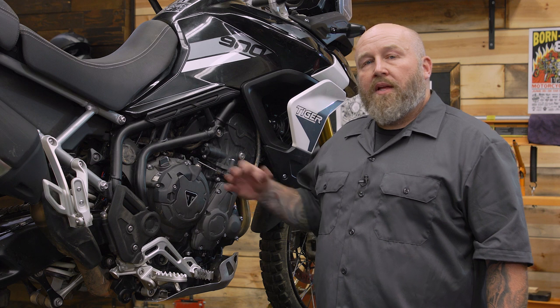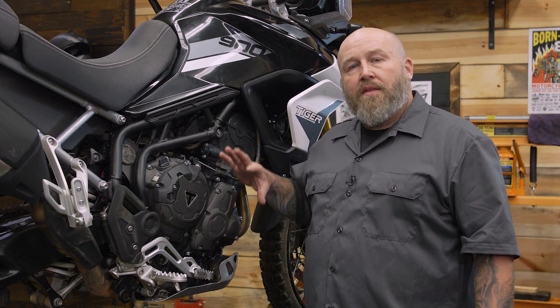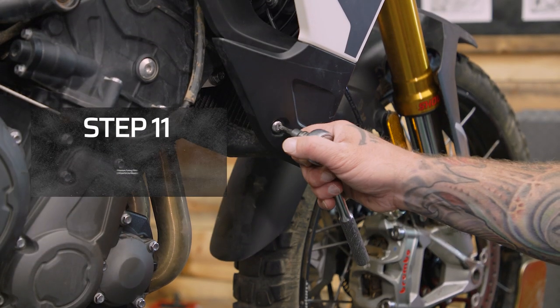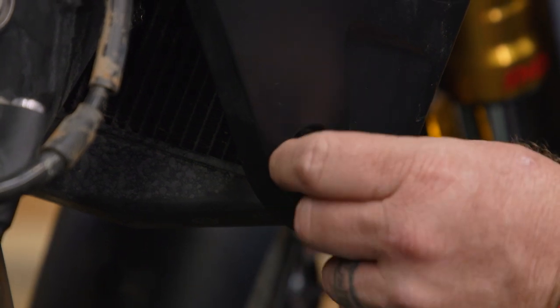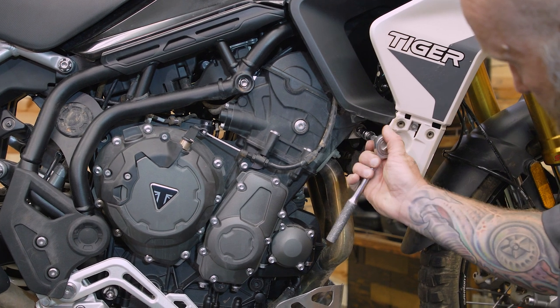Now that we're wrapped up on the left side of the bike we can move over to the right side. This side is going to start just like the left side did — we're going to take our 5 millimeter allen, pull the screw out of the bottom of our trim piece, pop that little piece off so we can get to our front motor mount, then take a T50 Torx and pull that front motor mount out.